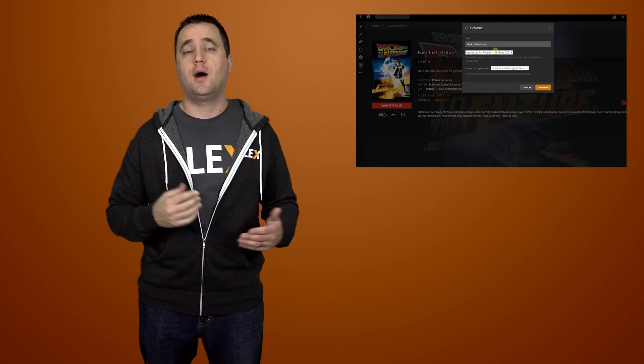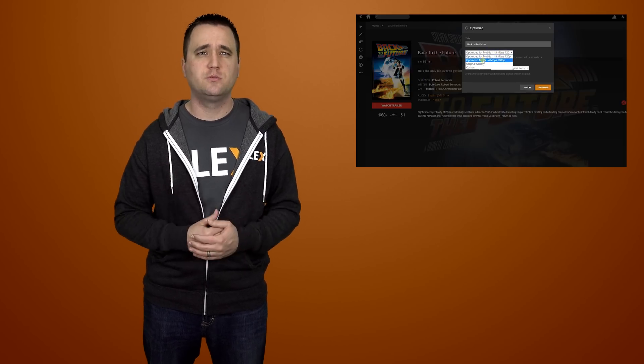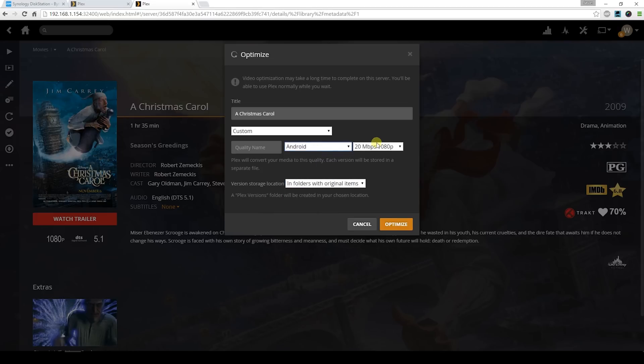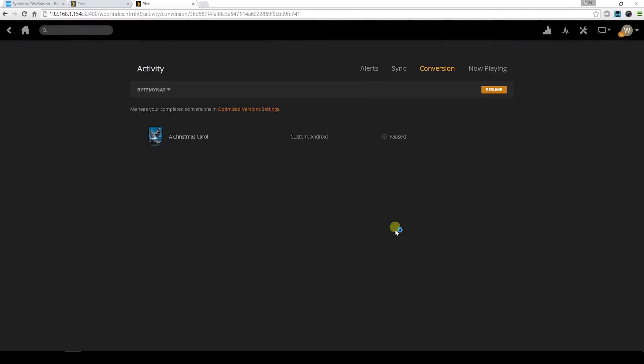I've already made a video on how to optimize your media, so for this video I'll just say: try to find a suitable format for the device in your house that's having a problem playing media. For example, I went in and selected Android for my Fire TV and changed the quality to 4Mbps. This allowed me to play media on all five devices without any stuttering. It could have been WiFi causing the issue, or possibly the fact that my Fire TV is kind of old and lacks power — but since running an Ethernet cable upstairs is not an option, this will have to do.